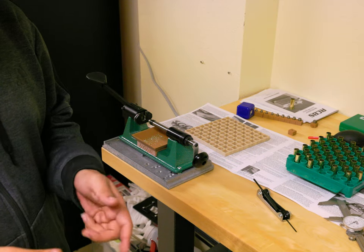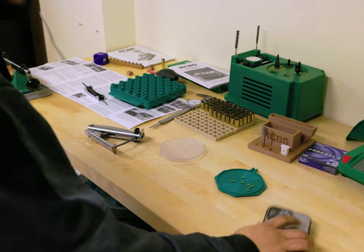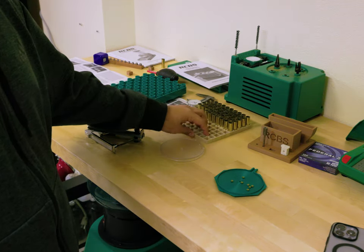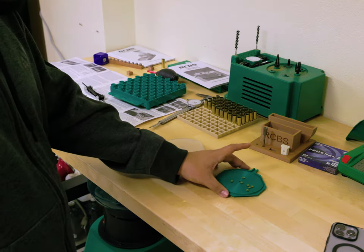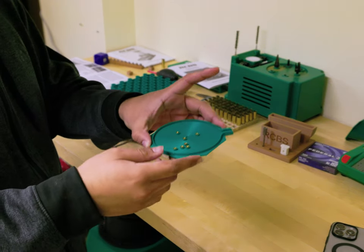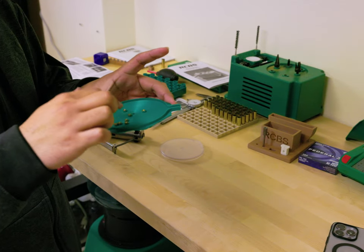Now it's time to chamfer and deburr — I don't want to do that on camera, so you'll see me after. Okay, it is currently 12:30 and I am very tired. I'm going to save the remaining 50 for later. I trimmed, deburred, and chamfered them. Now I'm going to start using the primers — I do have safety glasses on. I'm only going to do six tonight.